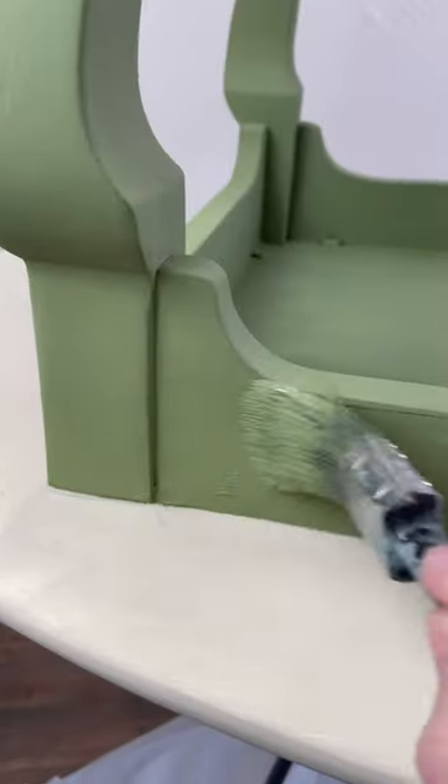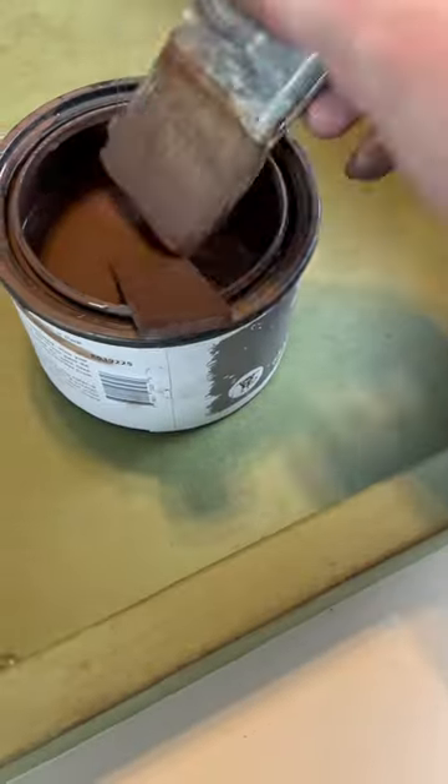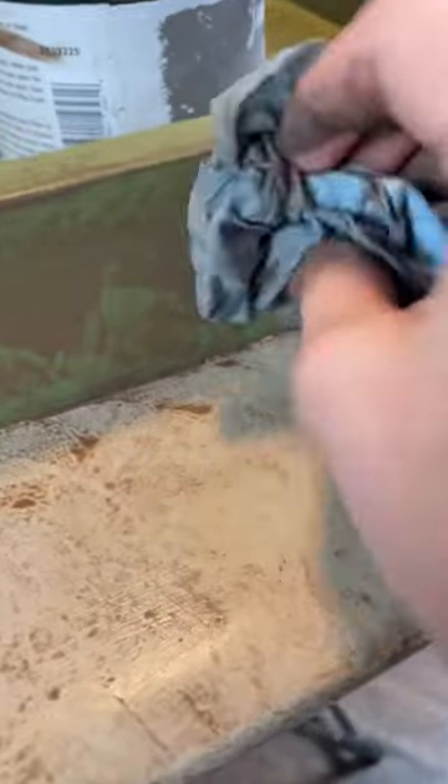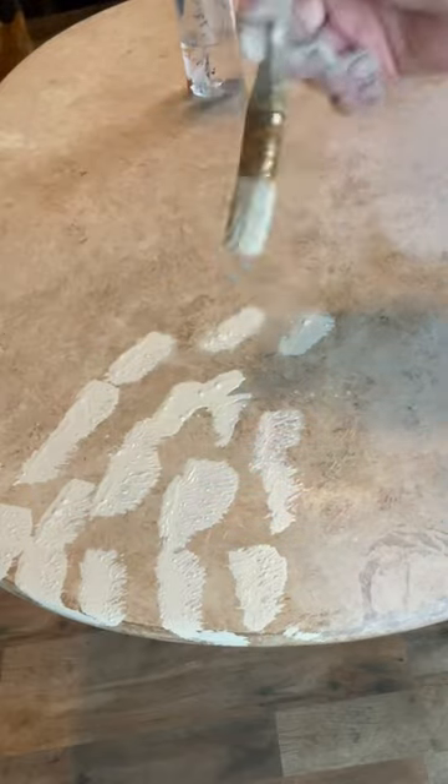After a coat of stain-blocking primer, I did a two-tone paint finish with a light beige on top and a green color on the bottom. Then I wanted to add kind of an aged effect, so I took some brown glaze and dabbled that on in layers with a paper towel, alternating between the paint and the glaze.